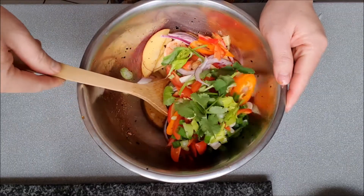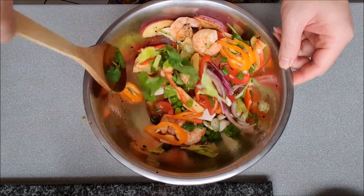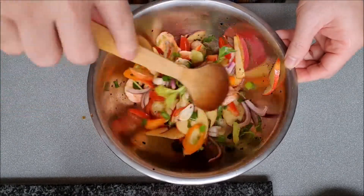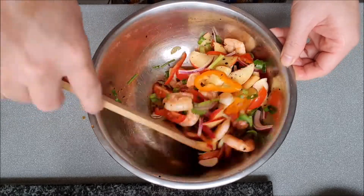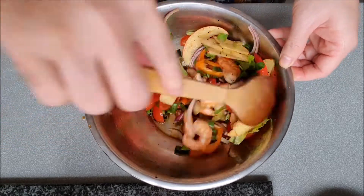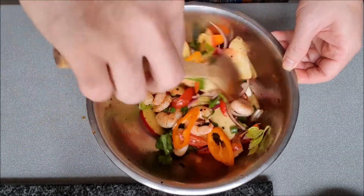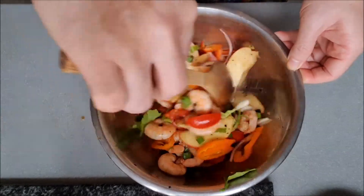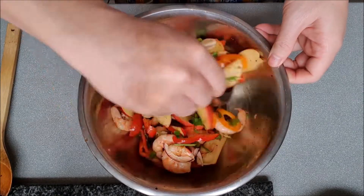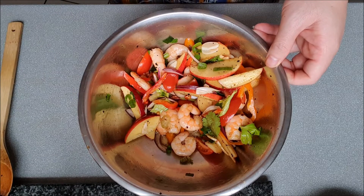Mix all ingredients together. You can taste it first and then season it to your liking.